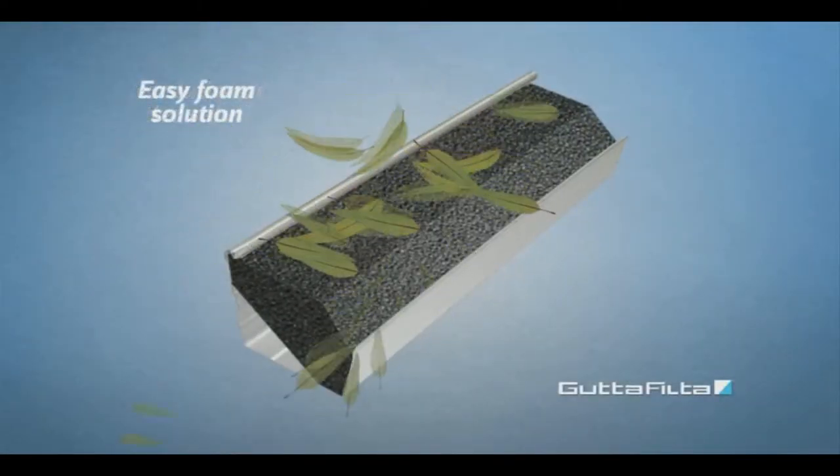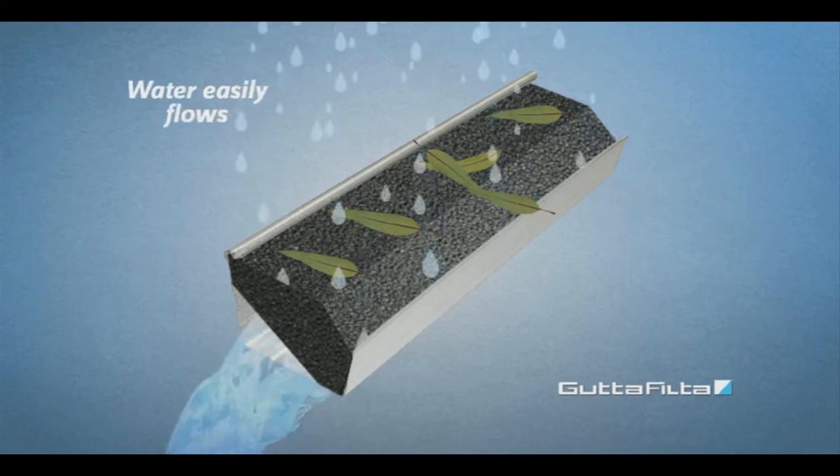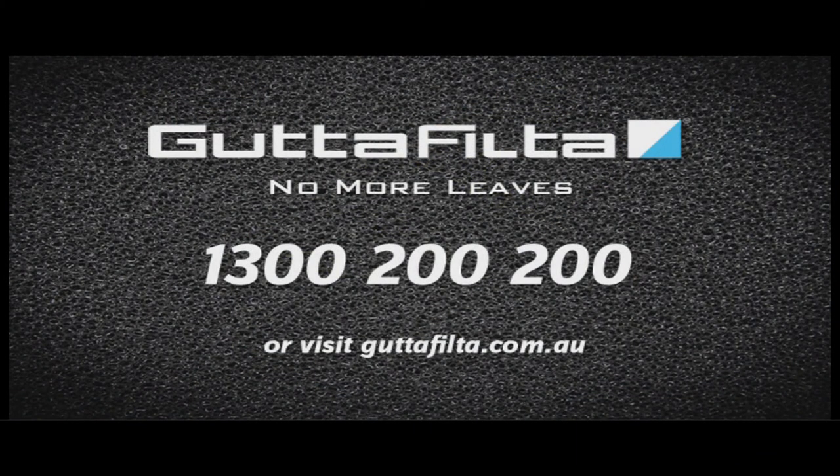get Gutter Filter. Gutter Filter is a new revolutionary and easy-to-fit foam solution for any shape gutter. It stops leaves and debris entering your gutters, but lets water easily flow through. Unlike other so-called solutions, Gutter Filter actually works.